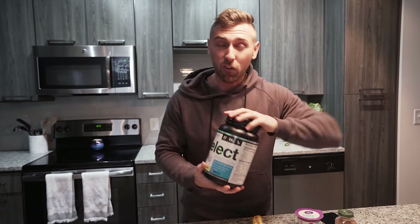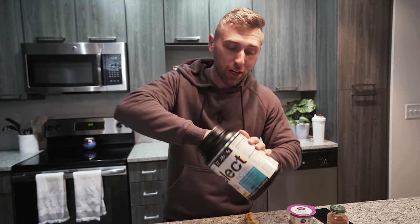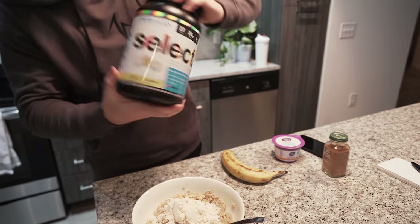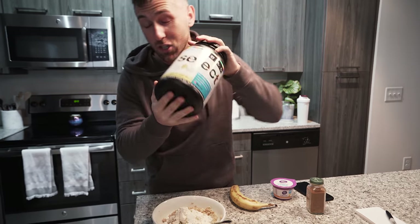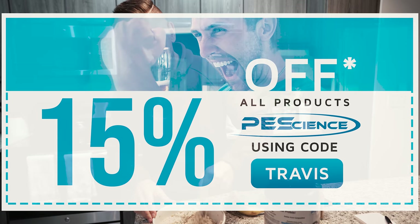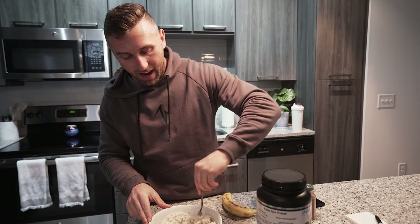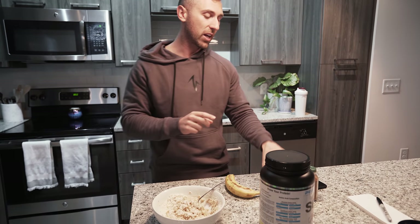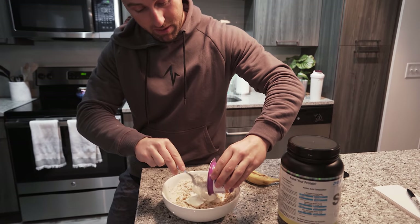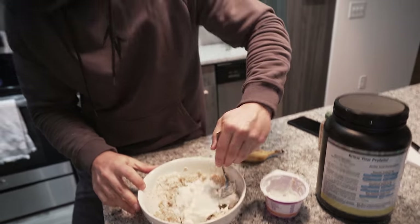Thankfully, he adds protein to his oatmeal. Because you guys know, I'm Captain PE Science over here. So we are going to add one scoop of the cake pop flavor — this is so freaking good with oatmeal. You guys know you can save 15% using code Travis on any PE Science product at peescience.com. I think I'm actually going to end up adding more liquid, or should I get crazy? Because he also has a yogurt with this — so can I add yogurt to oatmeal? Maybe it will add some creaminess.